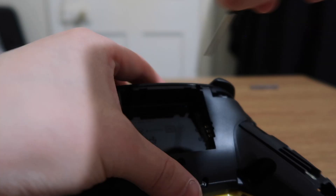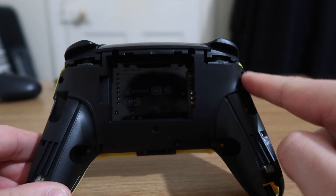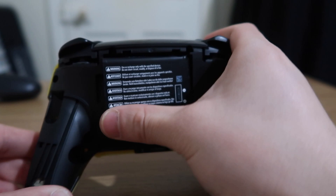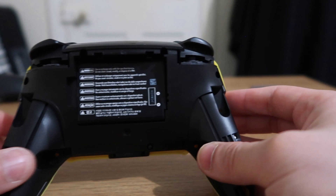Now connect the controller back together slowly so you get it right. Once you've matched it up, pushed it together, and it's clicked into place, you can screw in the five screws: one here, here, here, and the two up here. Now put the battery back in — make sure you get it in the right place. The battery's back in and we're almost done.